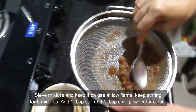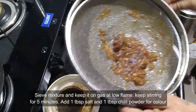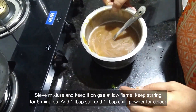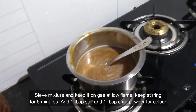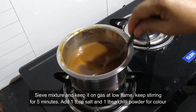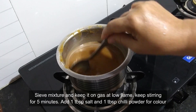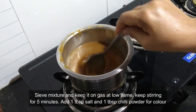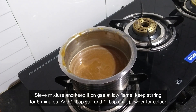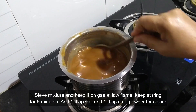Once it is sieved, put it on the gas at a low flame and keep stirring for around 5 minutes. Then add around 1 tablespoon of salt and 1 tablespoon of chilli powder for colour — it enhances the taste. Once it starts to boil, turn off the gas and remove the mixture from the flame.